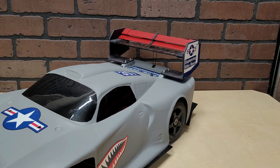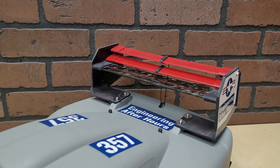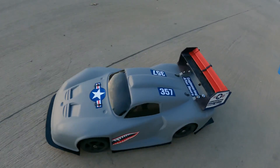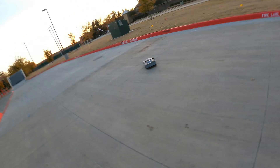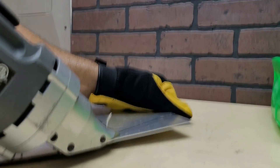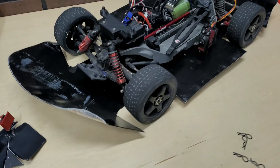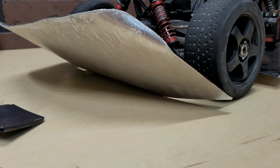I made an RC car with DRS, Drag Reduction System, just like in Formula One. And today we're going to see if something this small can even work at all. I'll also walk you through how I built it, as well as how to turn this thing into scrap in one easy step.